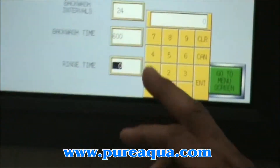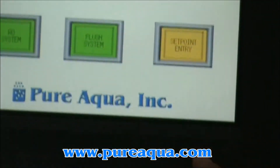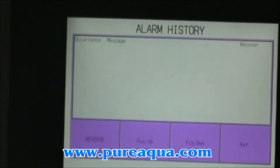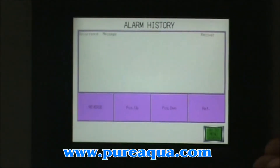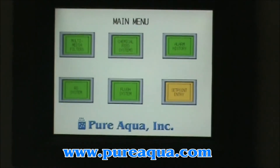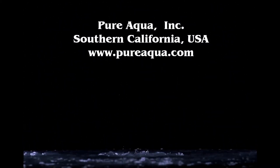Our rinse time is going to be 3 minutes, which is 180 seconds. The last one is the alarm history. Once we ship this machine, if any alarm is triggered on the system, it will be recorded with the date and the reason why the alarm happened. That's pretty much the whole overview of this HMI. Goodbye.